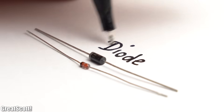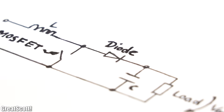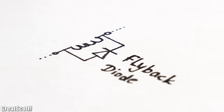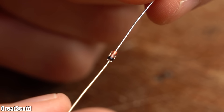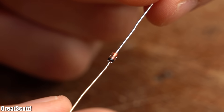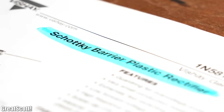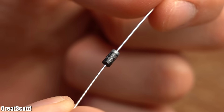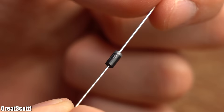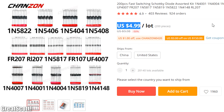Next we got diodes, which are not only mandatory for switch mode power supplies, but also for flyback purposes or for example reverse voltage protection. For undemanding tasks I use the general purpose 1N4148, or if I need a faster Schottky diode with a lower forward voltage drop, then the 1N5819. But if you get yourself such a kit, then you should have all the diodes that you could ever need.